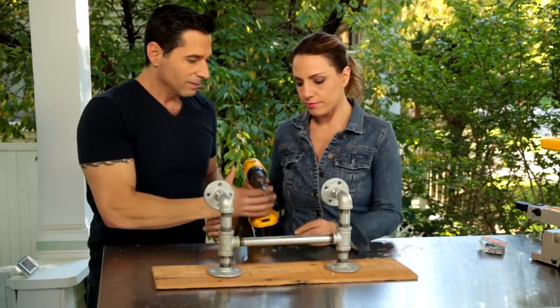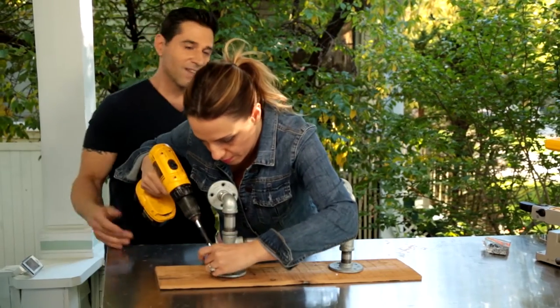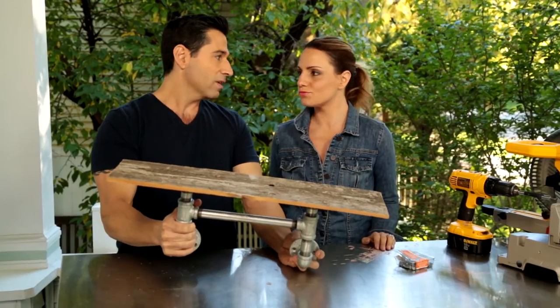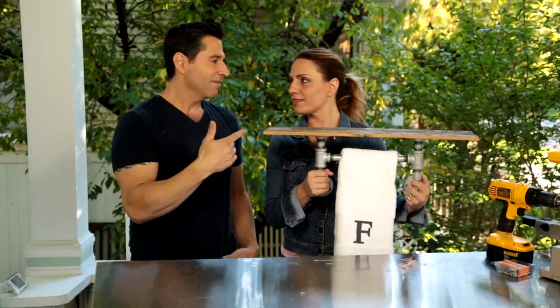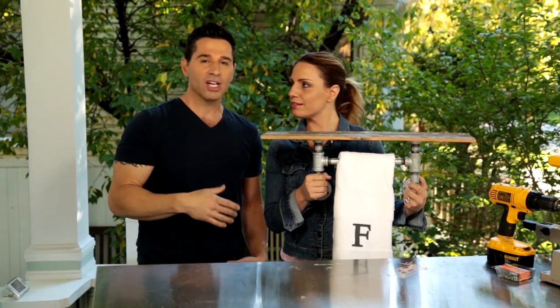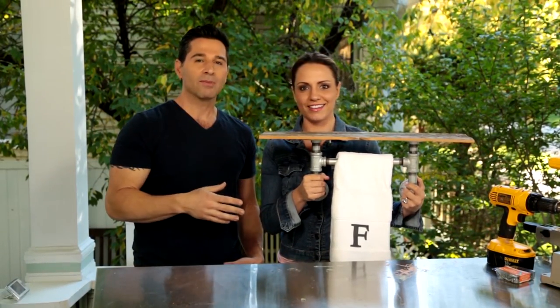Want to do a couple on this side? No, I got it. So our shelf is mounted. We're ready for our towel. I think if you watch this segment with the picture off, this might be the dirtiest segment we've ever done. Lots of screwing and nipples.